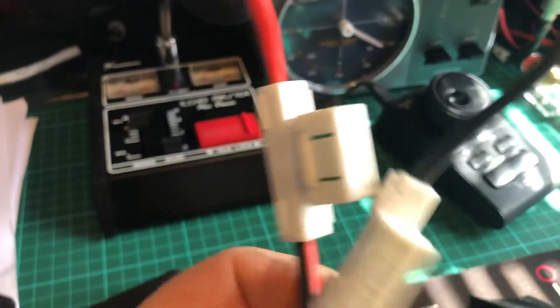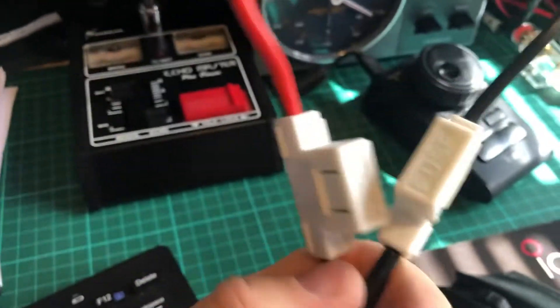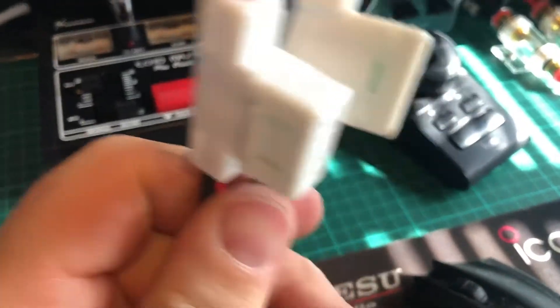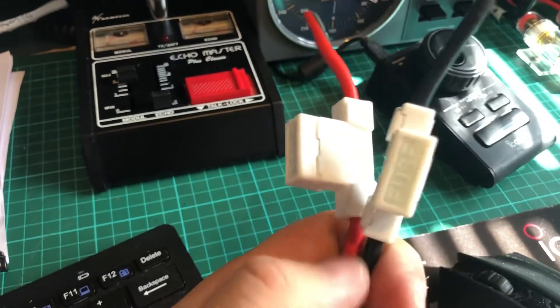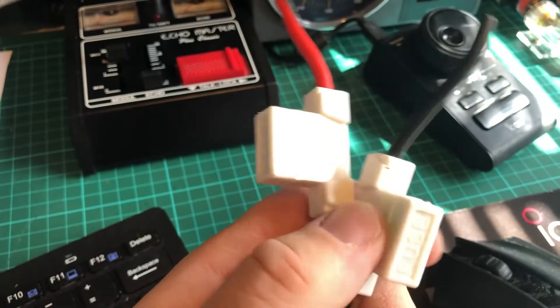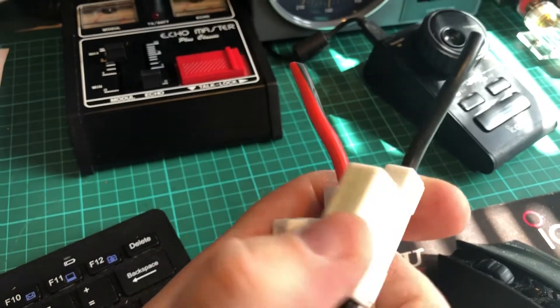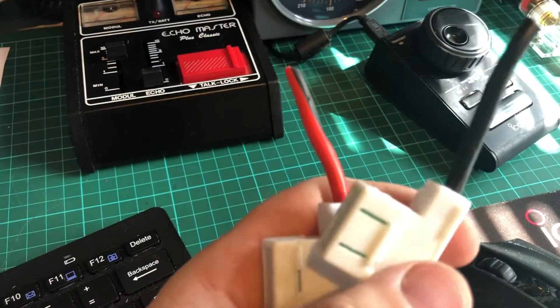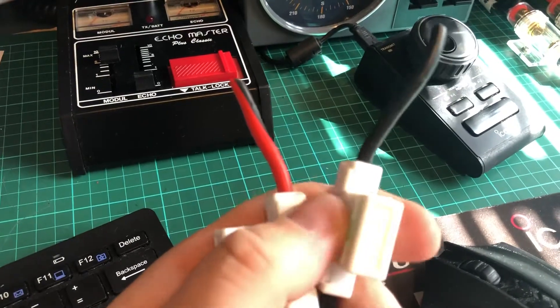These are the fuse holders that were on the power lead for the ICOM 7610. Just the other day I noticed that they were a bit warm, getting hot, so we were looking to change them. I stripped them down and rebuilt them.